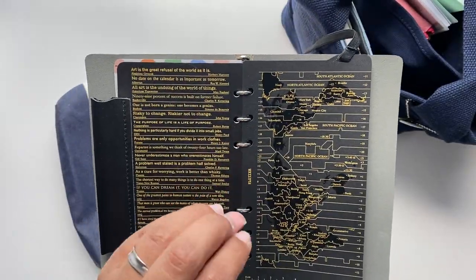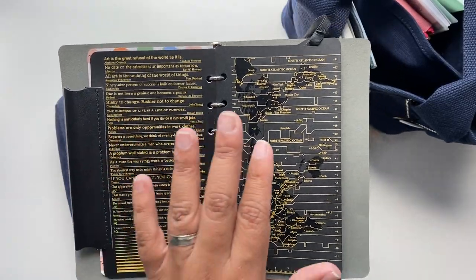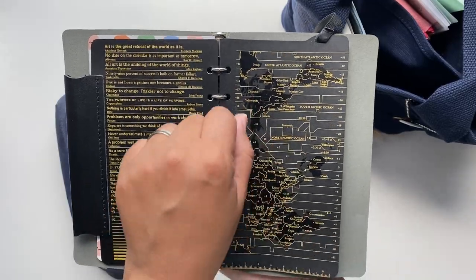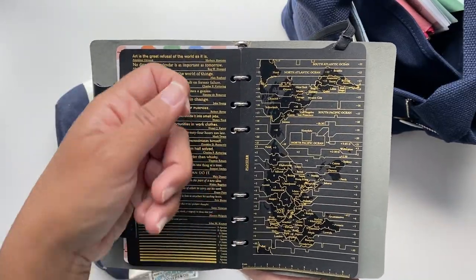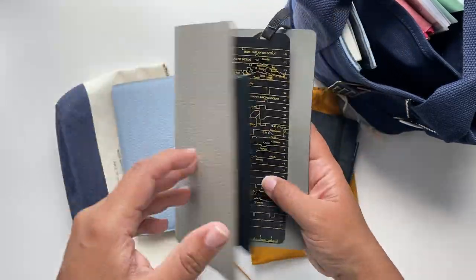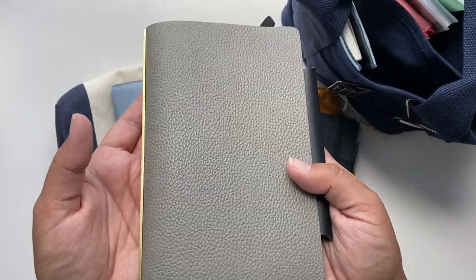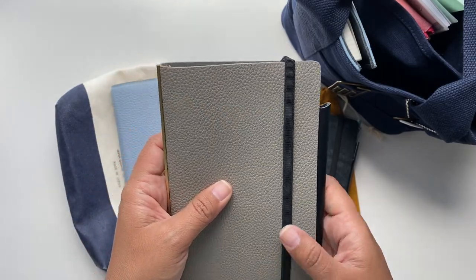What I think is nice about the Plotter is that the rings are really small, and if you pair the small rings with also thinner paper you can actually fit a lot of pages in here and write on them. I'm doing this because I'm left-handed, but you can write on your inserts without having to take the pages out if the rings bother you. It's very slim, small, lightweight — perfect to take with you for work.